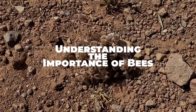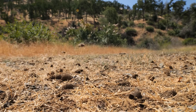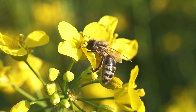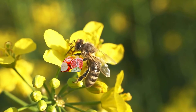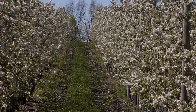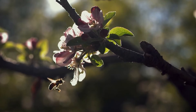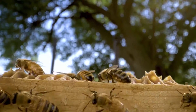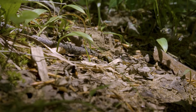Before delving into removal methods, it's crucial to recognize the critical role bees play in our ecosystem. Bees are responsible for pollinating a significant portion of the world's food crops, including fruits, vegetables, and nuts. Without bees, many plants would struggle to reproduce, leading to a decline in biodiversity and food security. Therefore, it's essential to approach bee removal with caution and respect for these valuable pollinators.